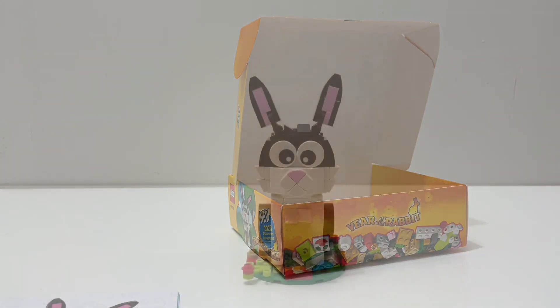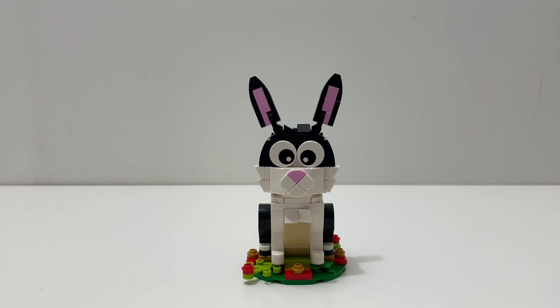With that said, let's build this set. Here is the rabbit build, and overall it's a neat little promo. It's not something I would pay $15 or $20 for if it was just a normal set, and it's not a promo I'd go out of my way to get. But I think it's a neat little promo that LEGO threw into my order — I think I spent like $100 that day, got the three sets I wanted, and this was also included, so I was happy with that.